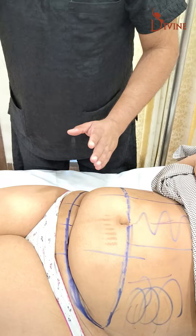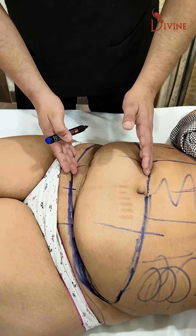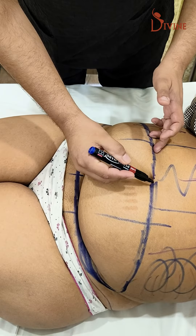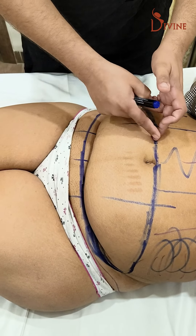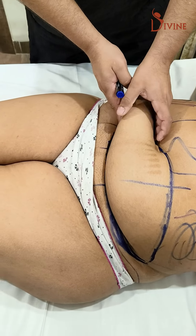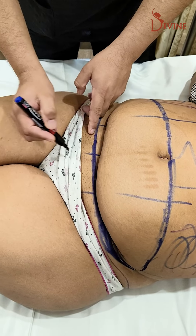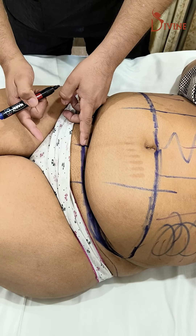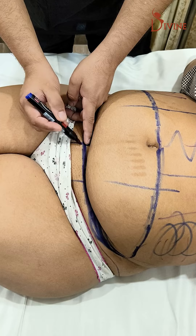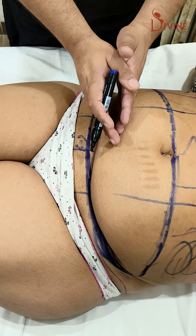The next and most important step is to define how much skin looseness there is. The tummy tuck marking has to be above the belly button — we assess whether this point can come down. This line has to be six centimeters from the opening of the vagina; six to seven centimeters, because more than that means the scar will actually move up.